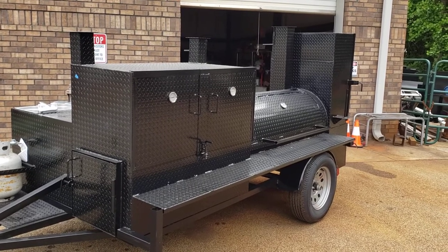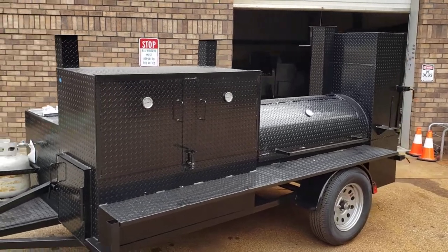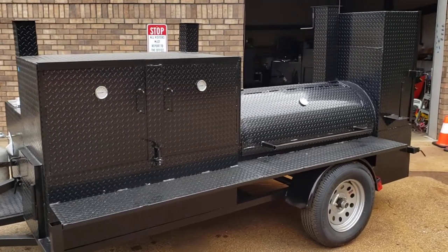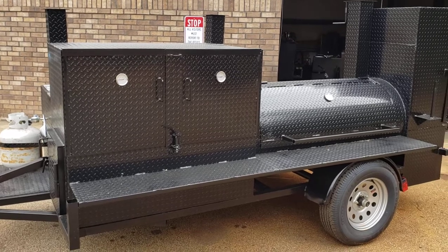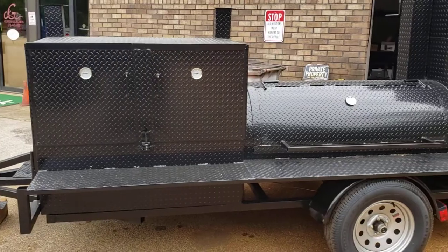I have a client, a pit master, that really wants to do wings, chicken wings, and pizza. He worked at Pete Swallow for years, and he wants to go on his own now and do a lot of wings, obviously ribs, butts, brisket, but he wants to do pizza.